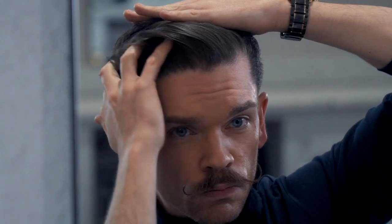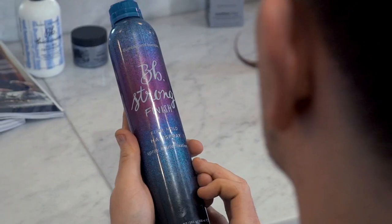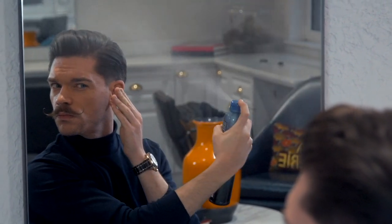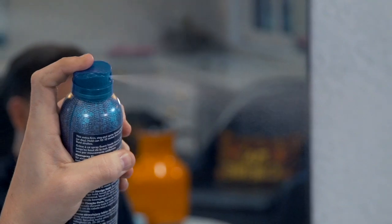And to finish, as ever, I was taking no risks. I set it all in place with Bumble and Bumble Strong Finish Hairspray. Like all the Bumble and Bumble products, it's free from parabens, phthalates, mineral oils, and formaldehyde, and also it's cruelty-free. This really is important — we should be looking at those ingredients.